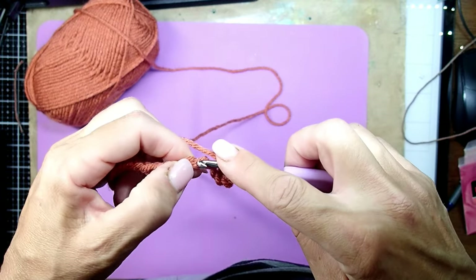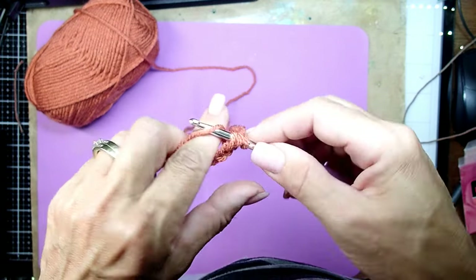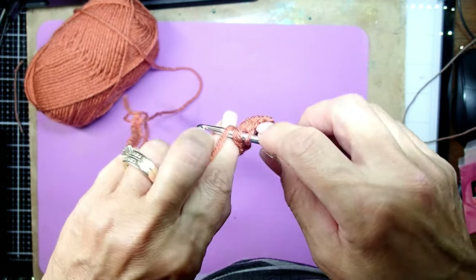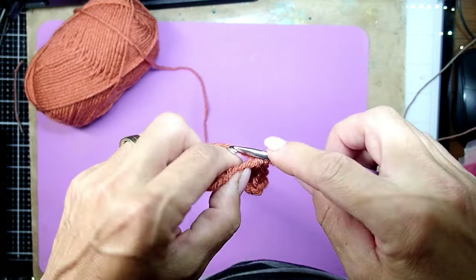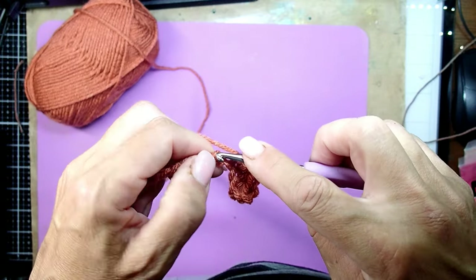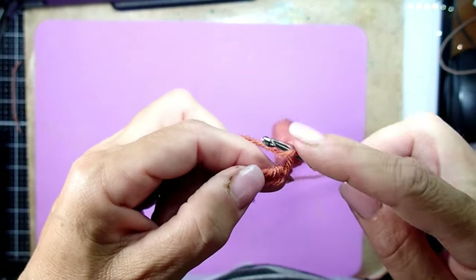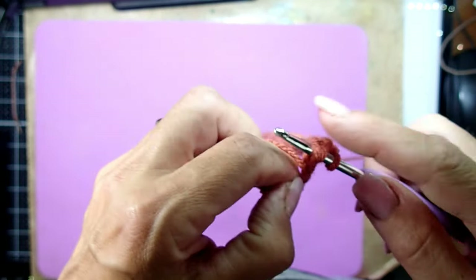Again, yarn over, grab the yarn and pull it through, yarn over, grab the yarn and pull through all three loops — that's half double crochet. And this is what we're going to use for the entire pumpkin.